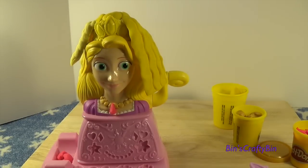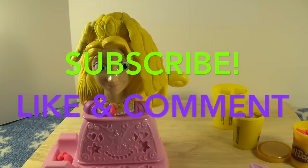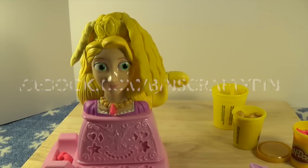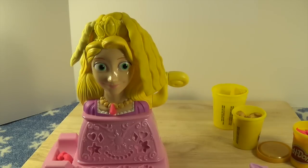Well, I guess I should stop playing with my Rapunzel. So if you like this video of the Play-Doh Rapunzel Hair Designs, be sure to subscribe to my channel, like and comment, and don't forget to follow me on Facebook. I'll see you next time. Bye!